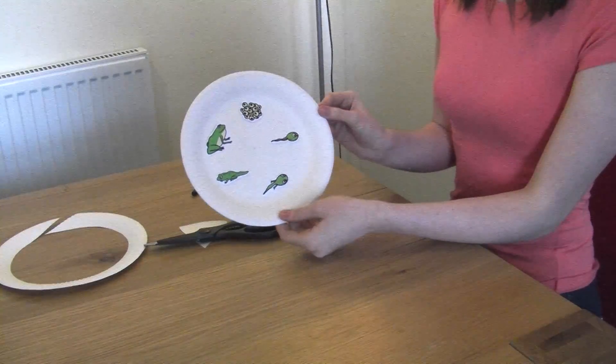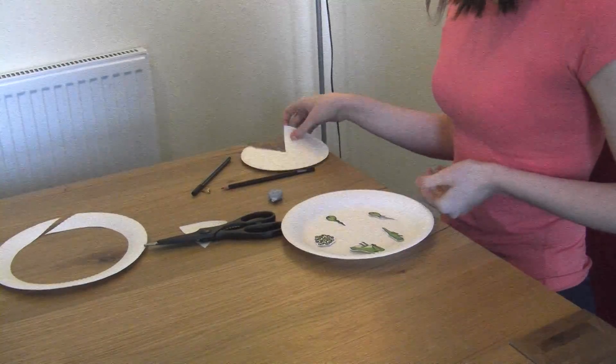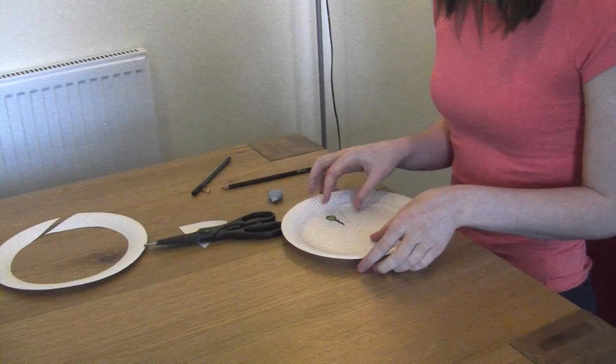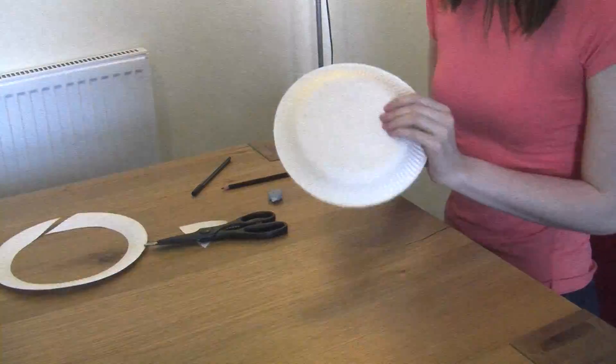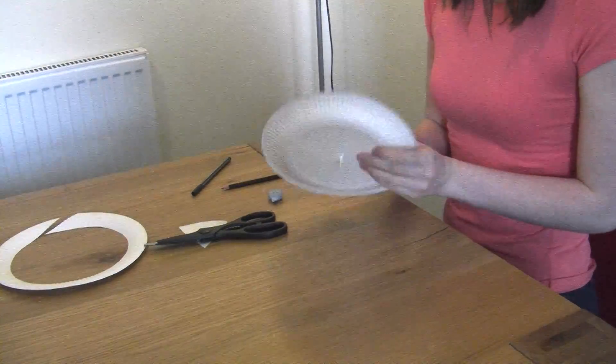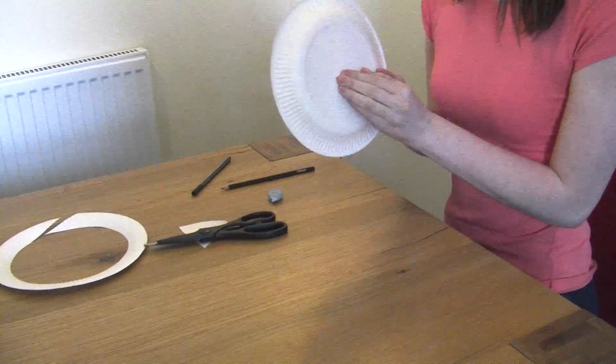So once all of them are stuck down, it should look something like this. Now we're going to put the paper plate that we cut up earlier back on top of the other plate. And then using a split pin, put it in the middle of the hole. Turn it over, and then split the pin, like so.